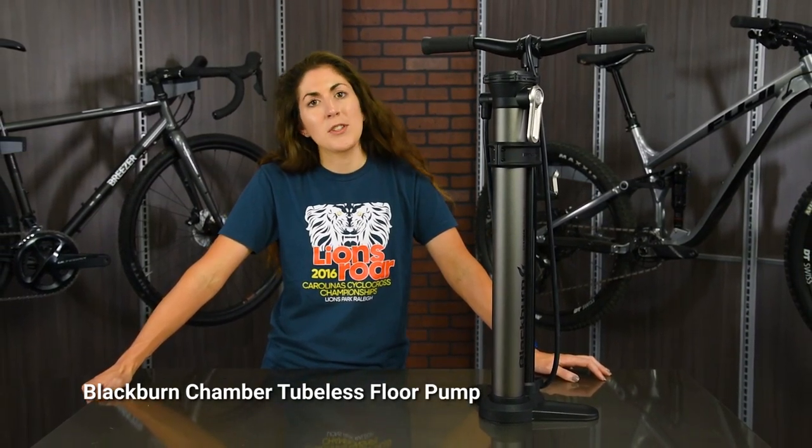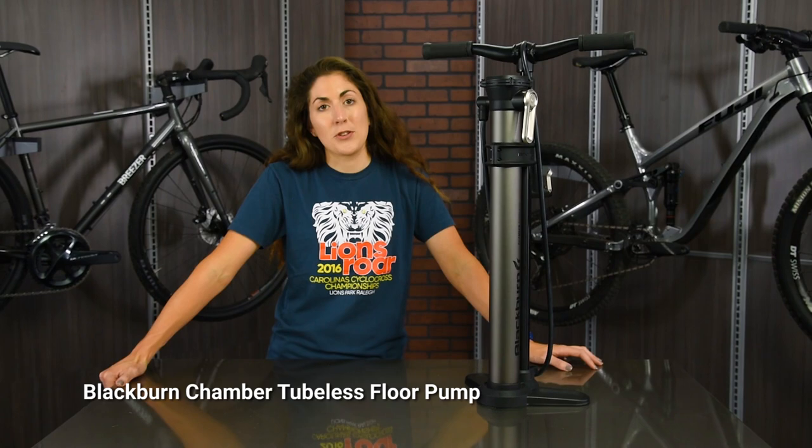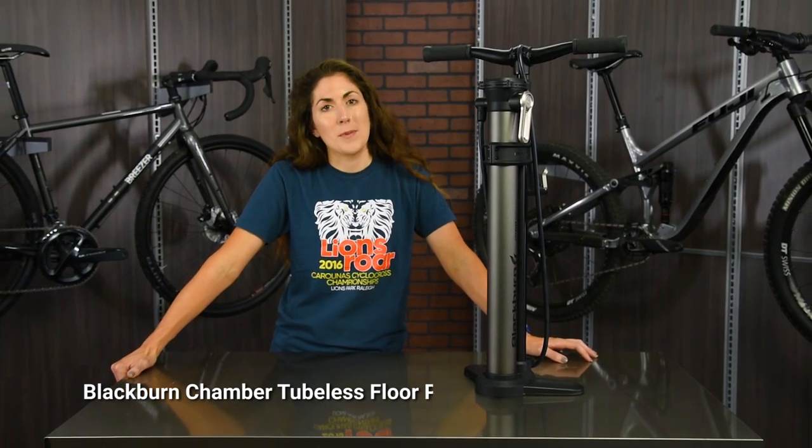Ultra durable with plenty of power and function, the Blackburn Chamber tubeless floor pump is a must-have for your tubeless system. Get it at Performance Bicycle.